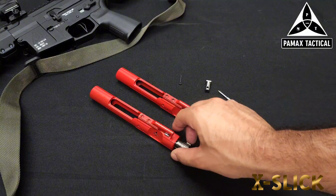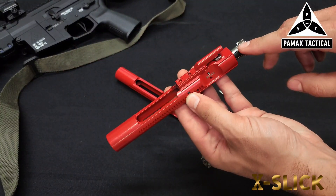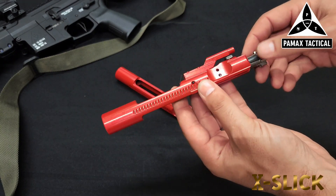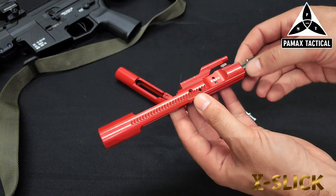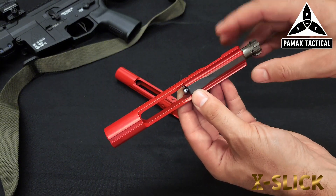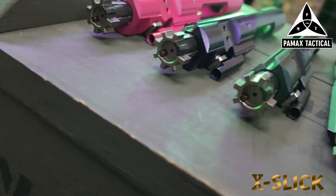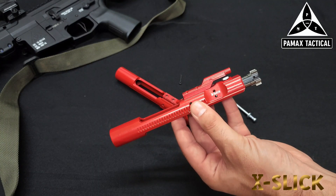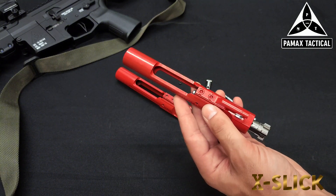On the actual carriers, not only is your bolt chrome lined, but the key is also chrome lined — and this is very important. The tolerances between these two portions specifically have to be very exact. If it is off even the slightest amount, it's going to change the overall longevity of the full carrier group combination as well as the overall reliability.